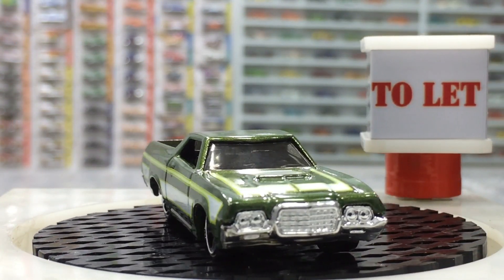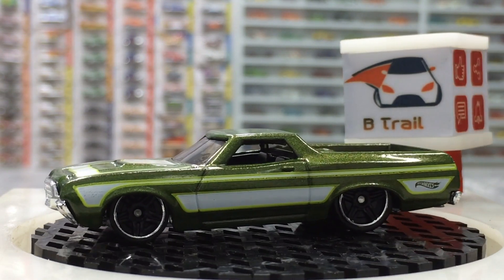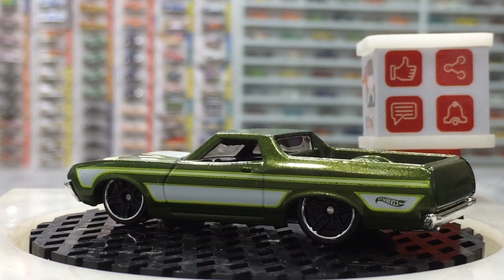Our pretty truck is here. After cracking open the package, this truck is designed by Mr. Larry Wood, the legendary designer of Hot Wheels.